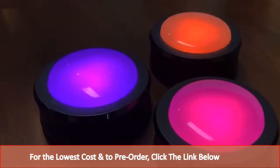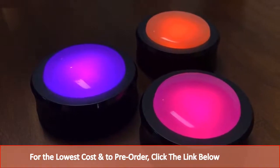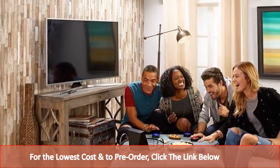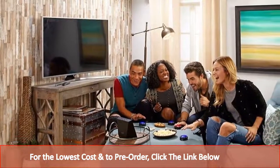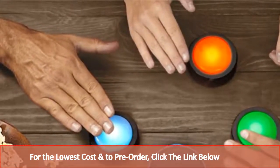The Echo Buttons illuminate and can be used as buzzers to answer the questions that Alexa reads aloud. About 3 inches (76mm) wide and 1.5 inches (38mm) tall, the Echo Buttons each have a multi-color LED on top that lights up the push button. The devices are powered by two AAA batteries and connect to Echo speakers via Bluetooth.